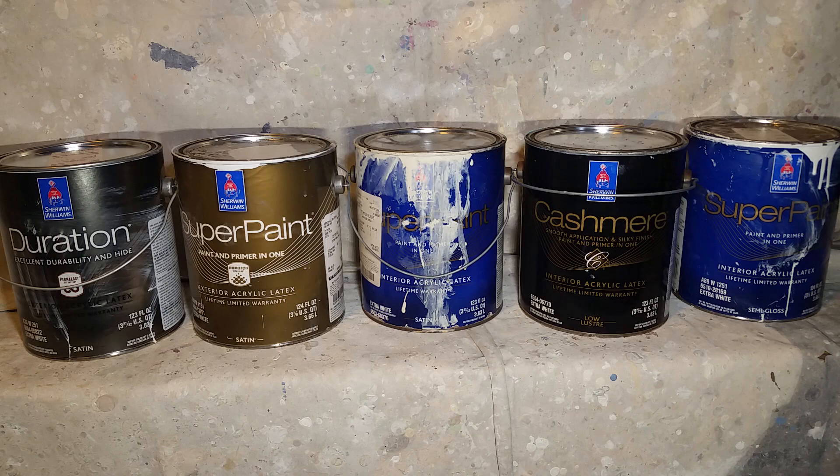I have a Sherwin-Williams store within one and a half miles of my house and another store 12 miles away. They always have these products when I need them — they're always stocked, so I never have to worry about them not having what I use.